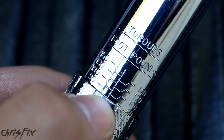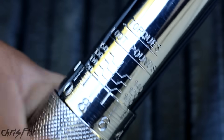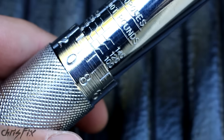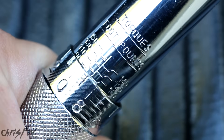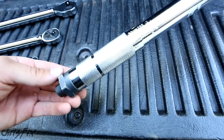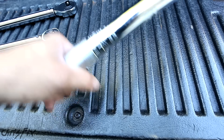Right now our zero is lined up to ninety foot pounds. We want to get to a hundred. So that would be ninety one, ninety two, ninety three, ninety six, ninety seven, ninety eight, ninety nine, one hundred. The zero lines up with a hundred, and we are set to a hundred foot pounds. If you wanted to do ninety nine, you just move it one click down. If we want a hundred and one, we go a hundred and one. If we want a hundred and two, a hundred and two. Once we have it all lined up, you're going to take your lock nut back here and turn it clockwise until it locks this in place so your torque spec doesn't change when you're trying to tighten it down.